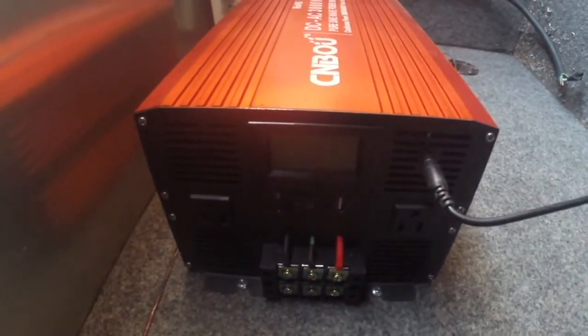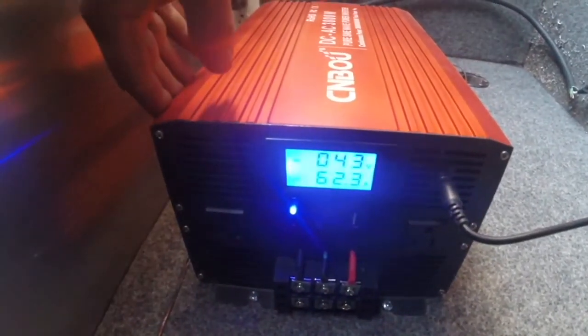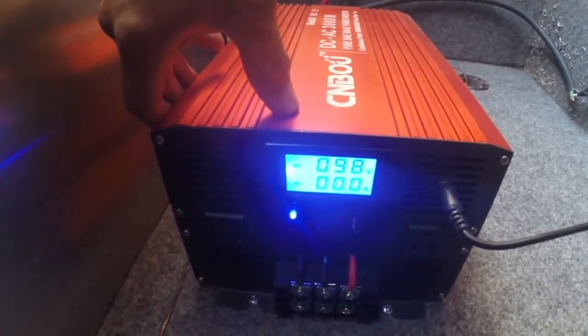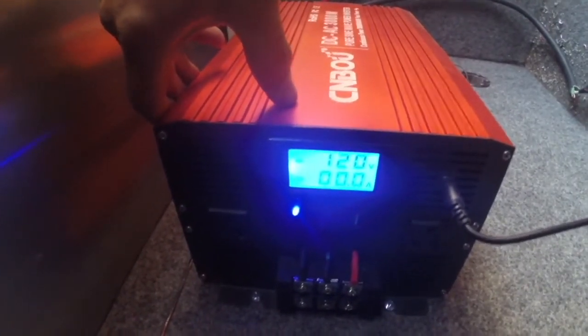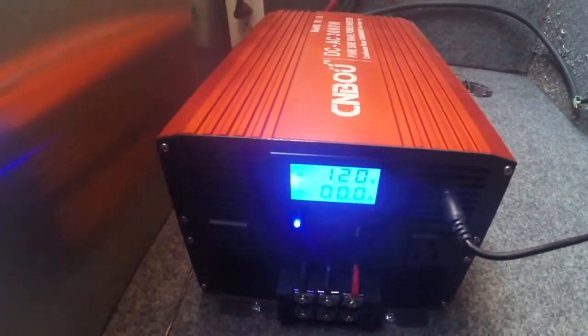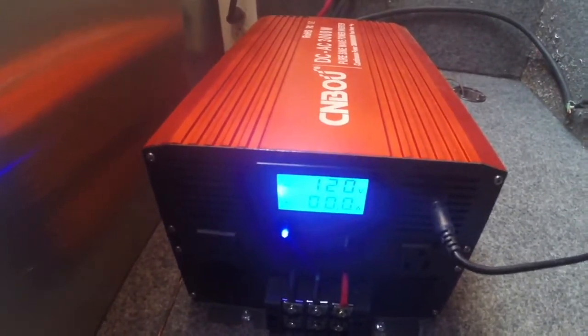Let's go ahead and turn the unit on. You've got an on/off switch here, so I can turn that on. It just cycles through and comes up with its voltage. You also have a remote switch, but the remote switch doesn't do anything if the unit is turned on here.